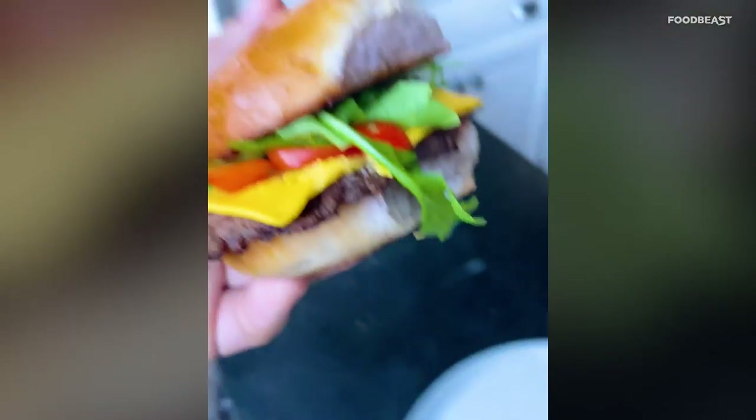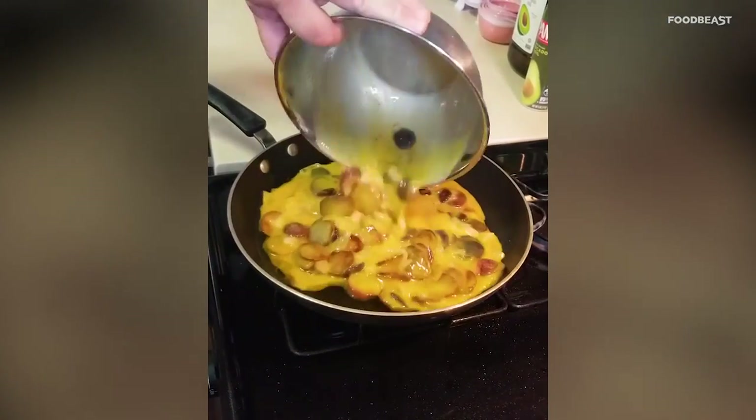All right, I'm gonna need your help deciding which of those recipes was your favorite. Which one made you drool the most? Which one had the best use of these red, white, and blue potatoes? Comment down below — you decide who wins. Pure pride, no money.